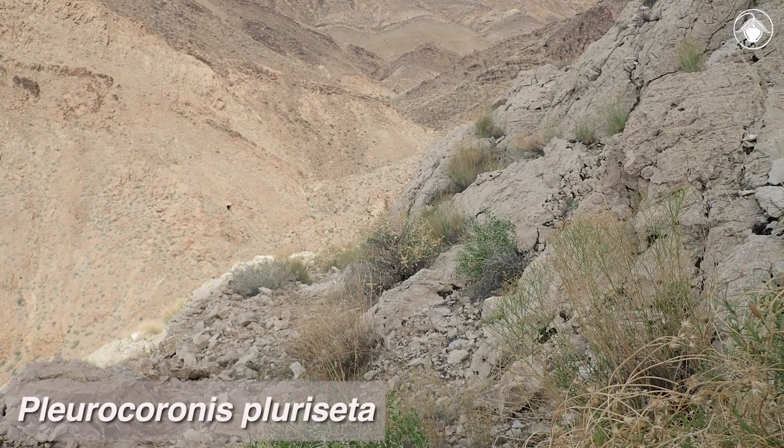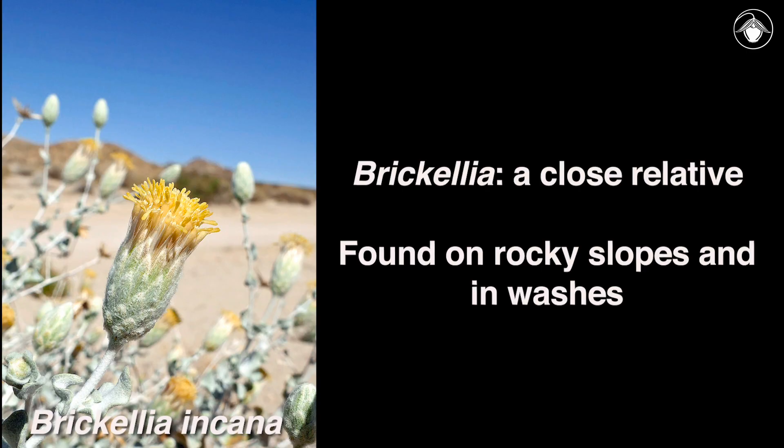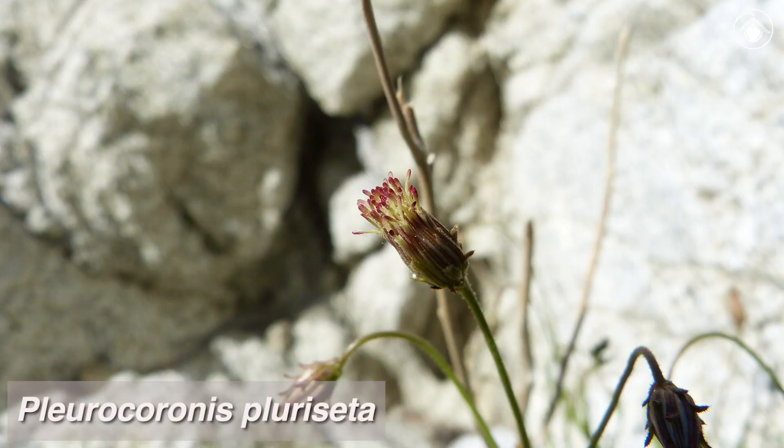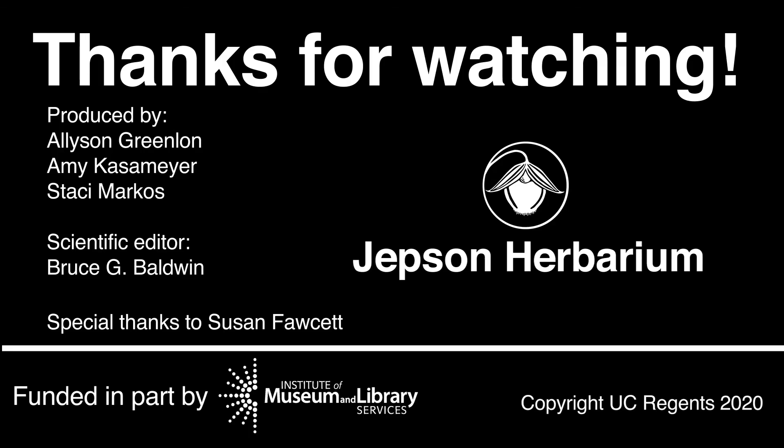Plurocoronus is often found on rocky slopes, and the adjacent washes are home to shrubby or subshrubby species of its close relative, Berkelia, a much more diverse group in the southwestern deserts known as brickelbushes, also with discoid heads but with leaf blades much longer than the petioles. The subtle beauty of this common denizen of the California deserts is enhanced by the often spectacular setting in which it occurs, rewarding observant desert botanists. Thanks for watching!